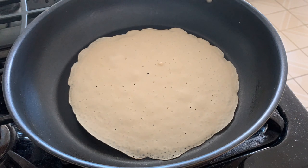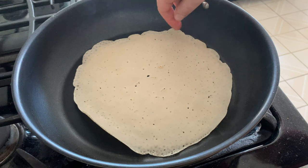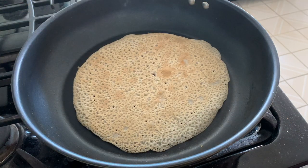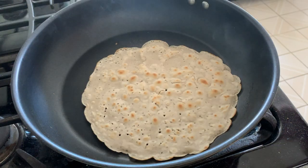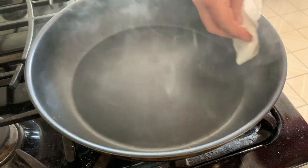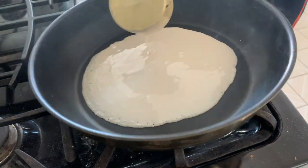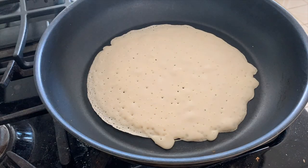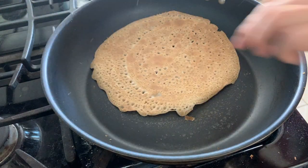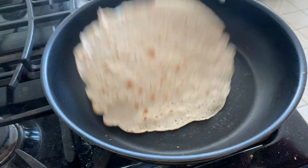As you can see, the edges are starting to curl again — that shows us it is done and ready to be flipped. Much, much better. Just cook it for a couple more minutes on the second side. If you need to, you can always wipe out excess crumbs with a damp paper towel before starting your next batch. Swirl the batter around, let it cook until the edges curl up, give it a flip, and that is how we make our simple buckwheat crepes.